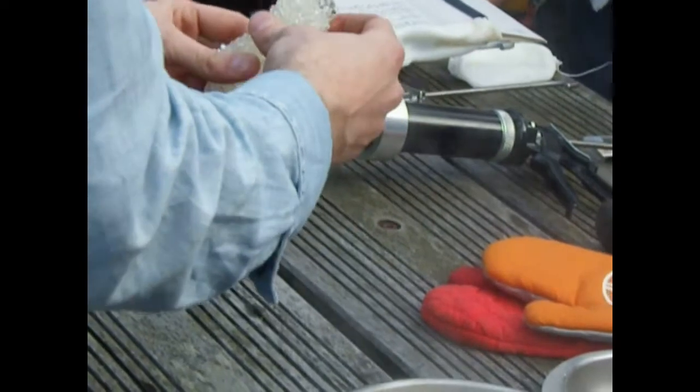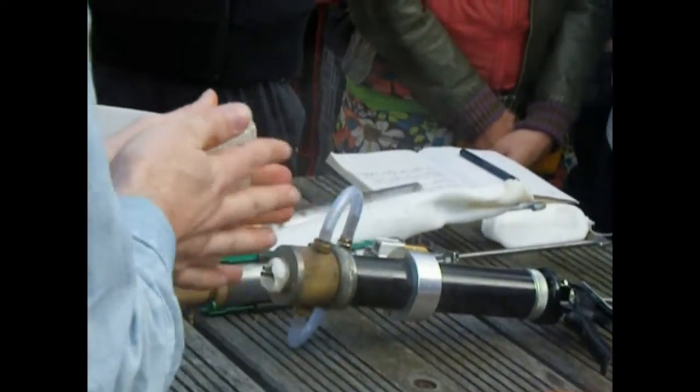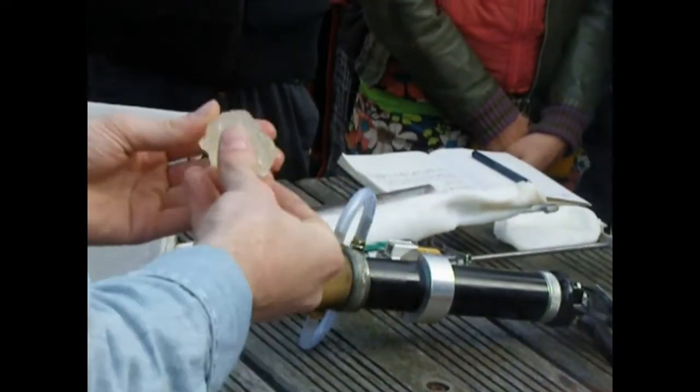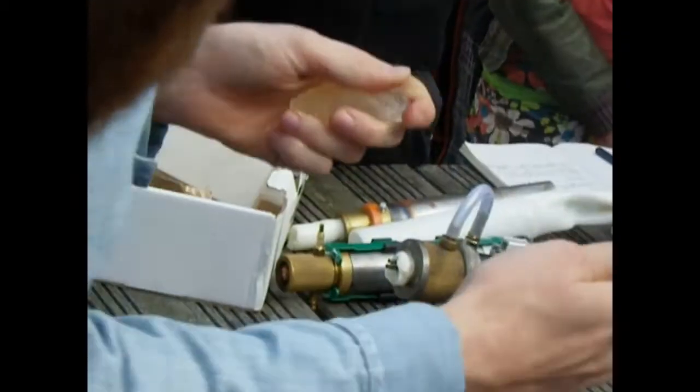As I was saying before, it doesn't conduct heat that well, so that's quite hot water but you can quickly use it. I don't want to burn anyone, but maybe you can pass the bits around and you'll see how quickly it starts to set.